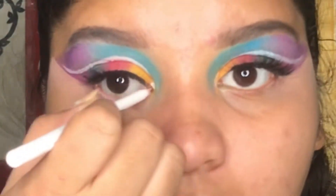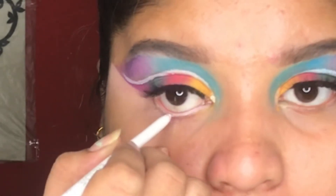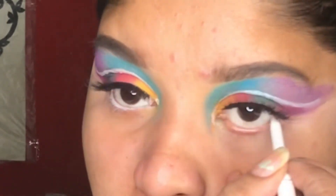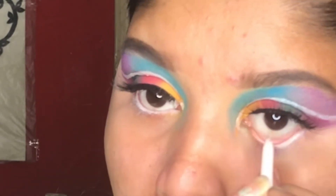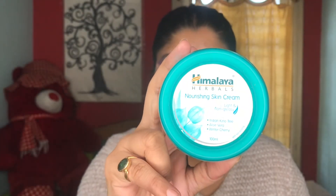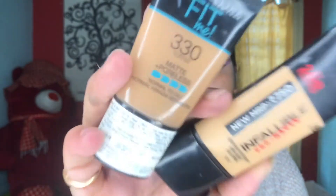I'm using this white kajal from Stay Quirky and applying it all over my waterline. Prepping my skin using this moisturizer. For my foundation, I'm going to be mixing up these two foundations and applying it.